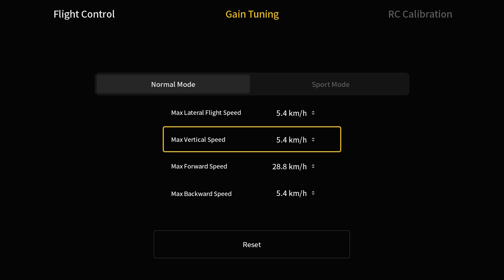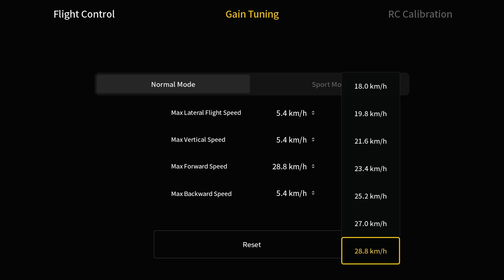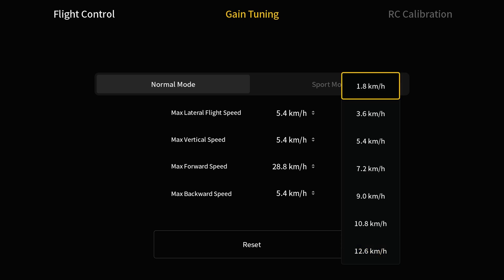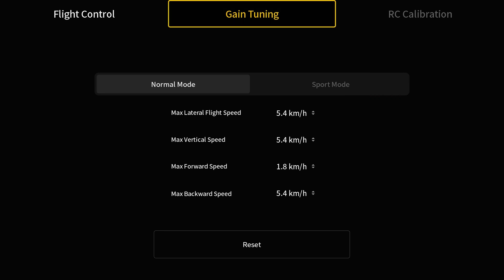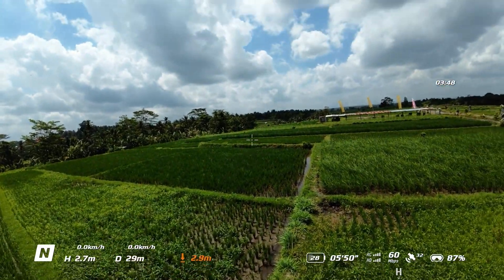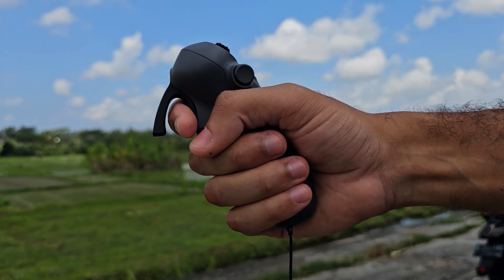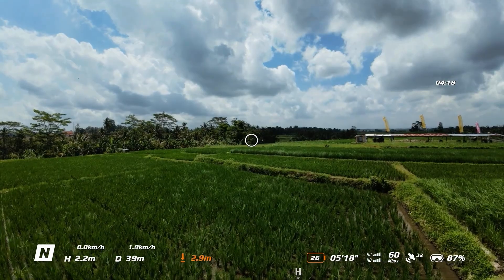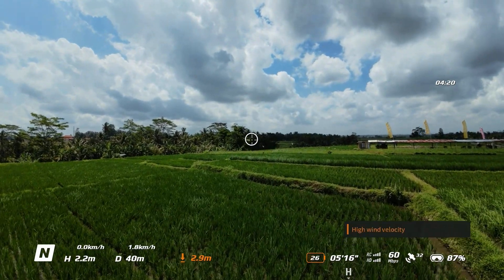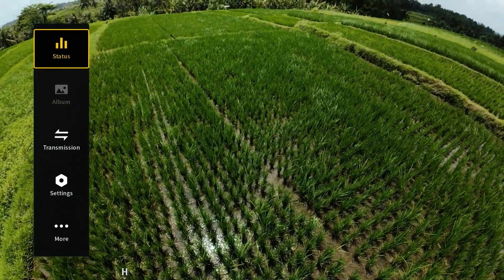The main one that a lot of people are going to change is probably Maximum Forward Speed. This comes in really handy if you're flying in a tight space where you want to decrease your forward moving speed for more control and precision. If I set this to 1.8 kilometers per hour and go back, you can see the drone is barely moving — just crawling along at 1.8 km/h with the trigger pushed all the way in.